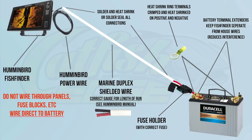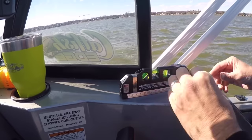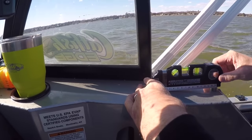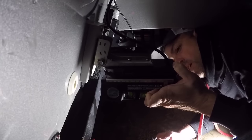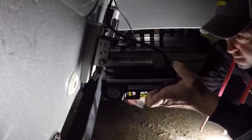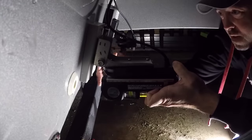Before I get very far into this — do not pass go. The biggest thing you have to make sure you do is have a good clean installation: good electrical, wired direct to battery, no interference, a good transducer install, and that transducer leveled. If you don't have all of those basic checkboxes ticked, you're not going to get good images, or you'll encounter problems. I've got two videos that go into detail about all that — check those in the description below.